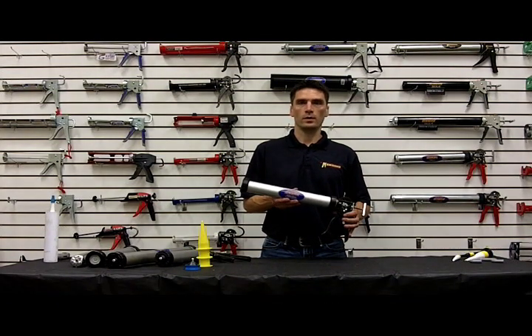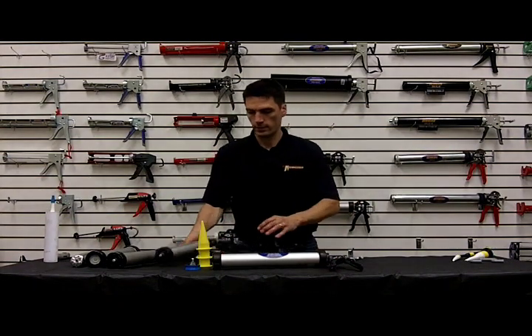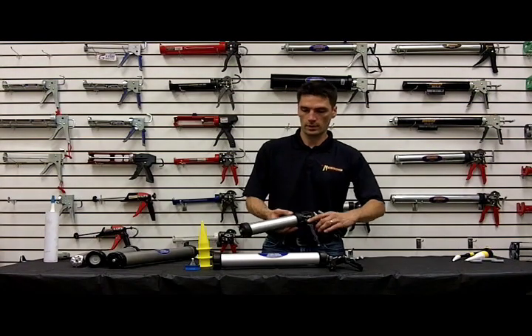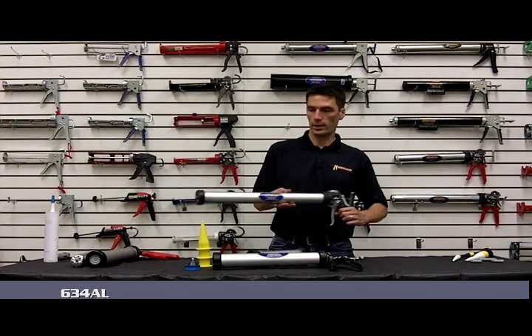That's a 20 ounce sausage gun. In the 600 series, we also have a 610AL, which is a 10 ounce — the last two digits stand for the volume. And we have the 634AL, which is a 34 ounce.